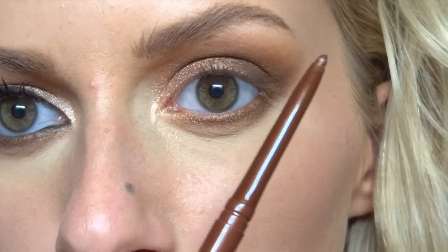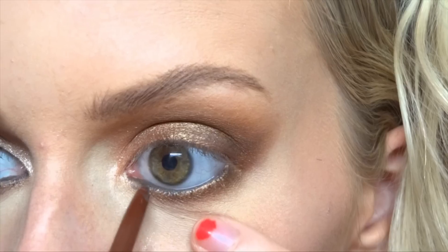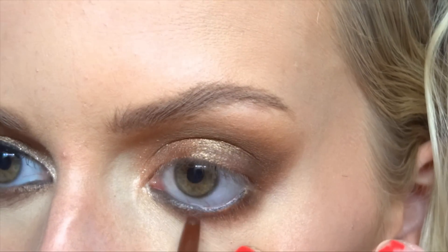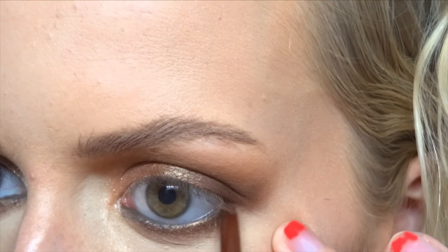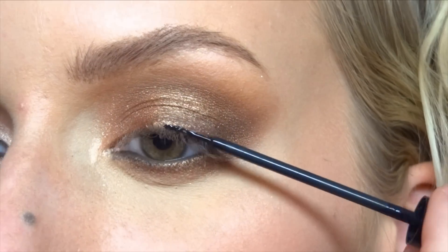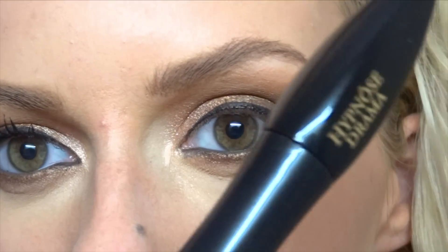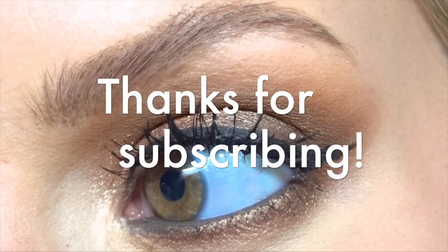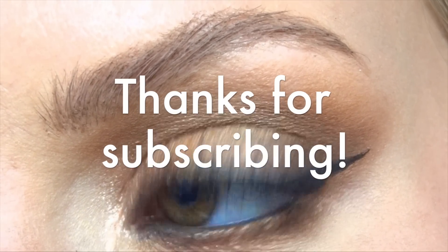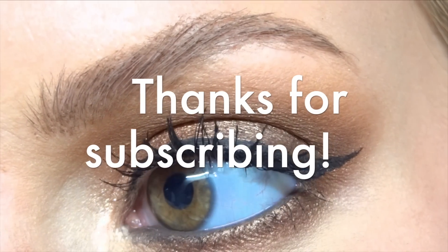I'm then going to use my Ulta eyeliner in bronze, dipping it into my Bobbi Brown eyeliner in Sepia Ink, and putting this on my waterline all the way across, rubbing it in and blending it into the lashes a little bit. After that I'm lining my eyes with my NYX liquid eyeliner. Finally, I'm putting on mascara — I'm using Hypnôse Drama from Lancôme.